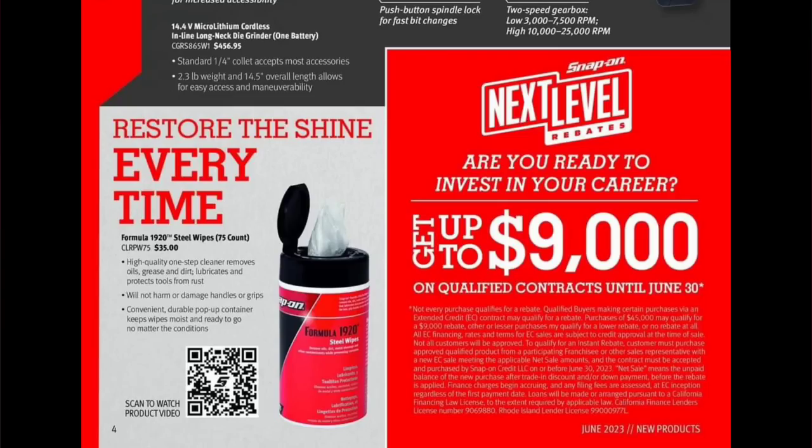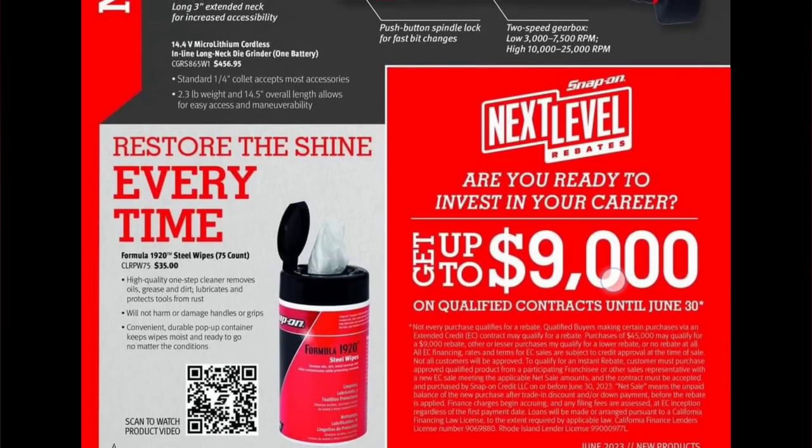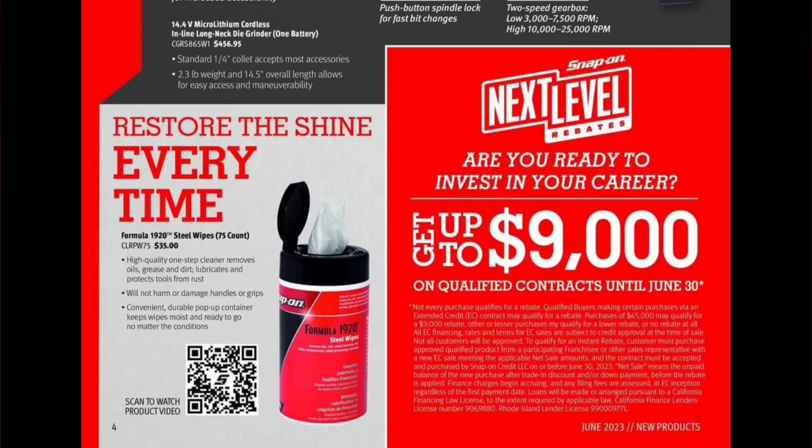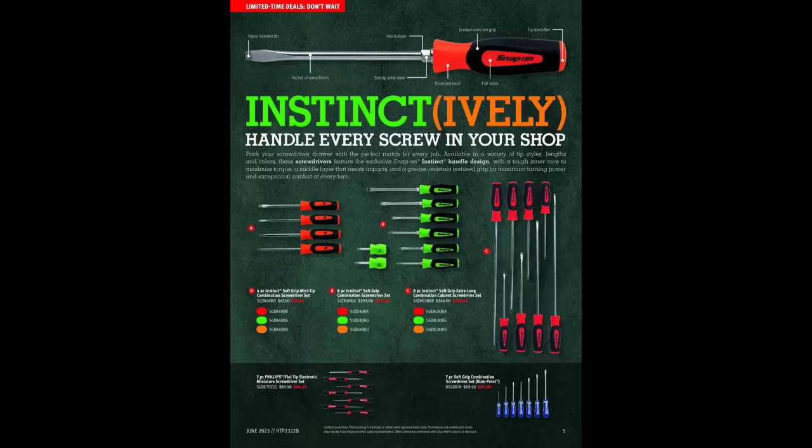We also have Restore the Shine stainless steel wipes for $35. This is a Formula 1920 product. If you guys have any of these versus the Tub of Towels stainless steel wipes, let me know — I'd like to see a comparison. I definitely want to get some stainless steel wipes and not necessarily for toolbox-related use.